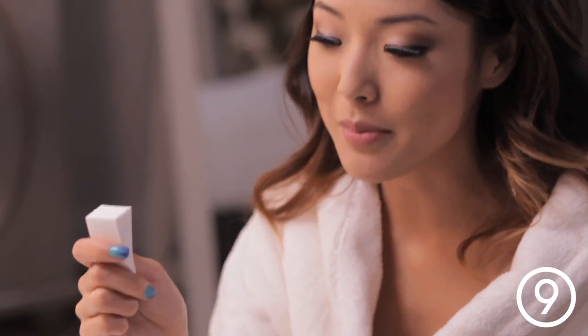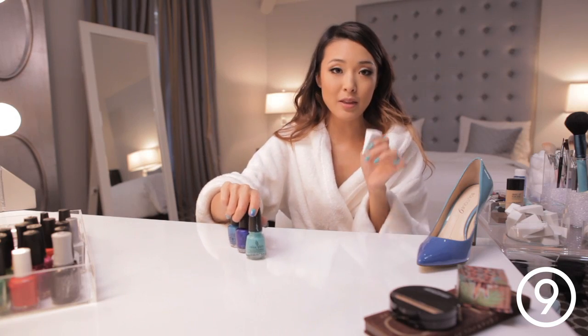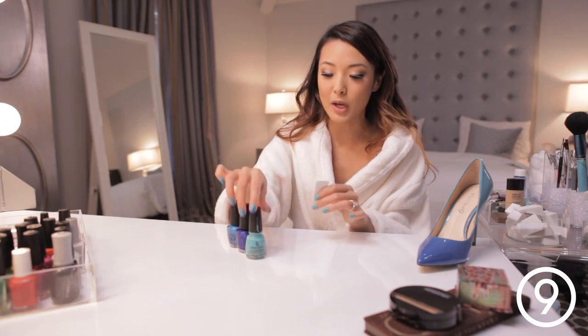So now that I have my base color, all I have to do is take a makeup sponge and then I'm going to take my three blues and apply them in strips on the actual sponge.